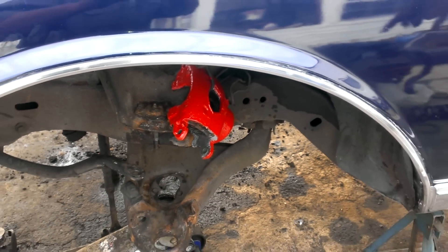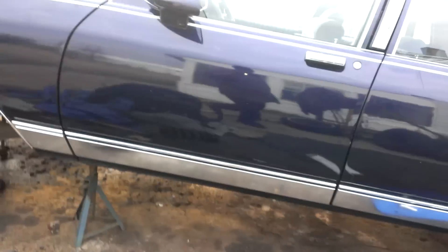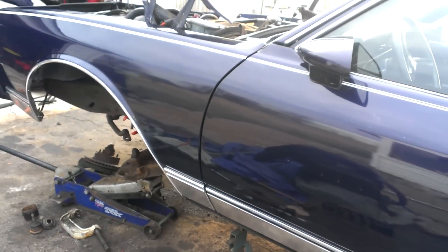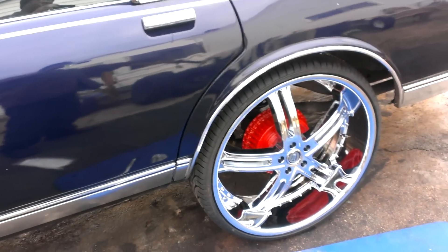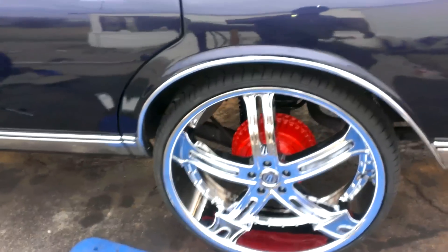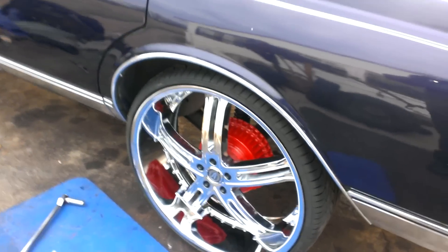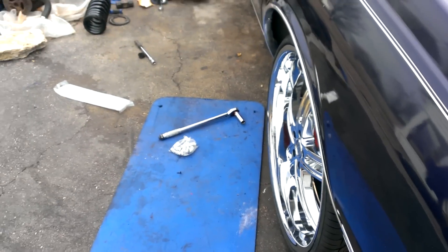Painted and drying right now. I want to show y'all these — these are the Vasanti 226s, 26 by 10. The back is mounted up right now, tucking nice.